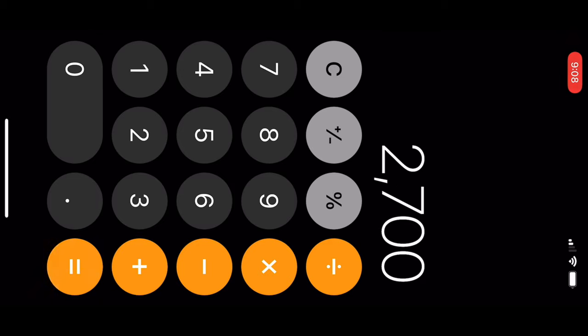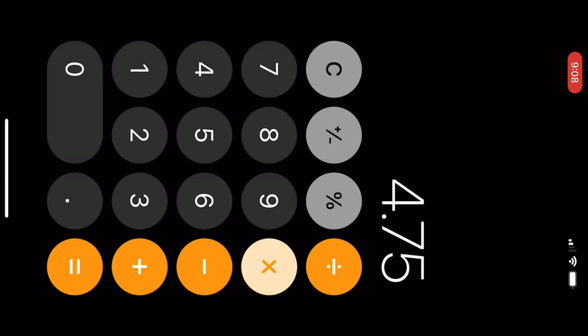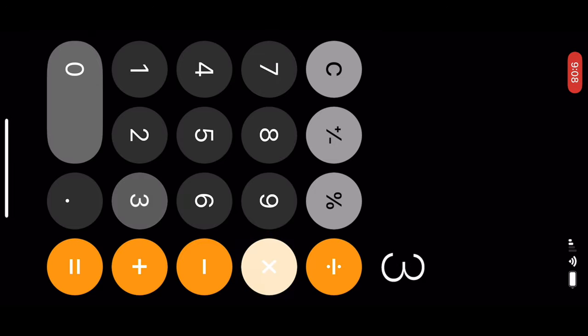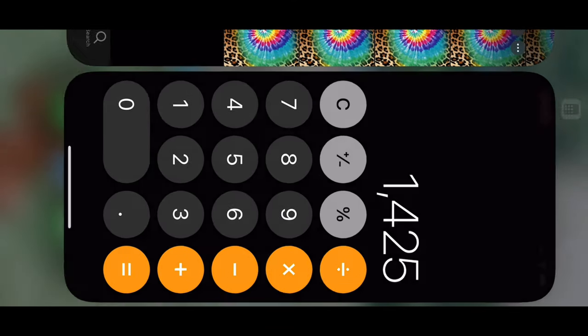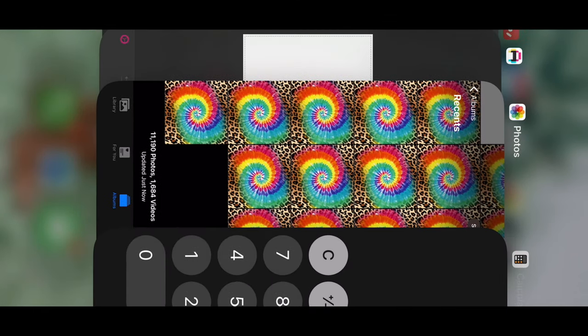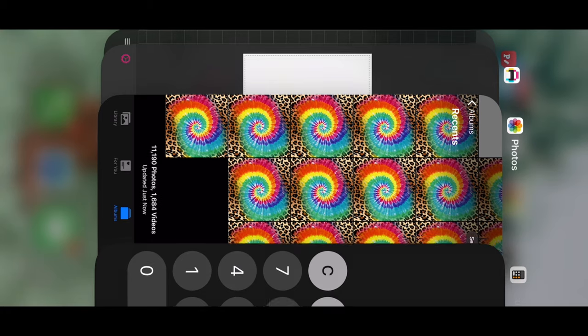Then we're going to take the 4.75 and multiply that by 300 as well. Now that we have our dimensions, we're going to move over to the Phonto app — that's P-H-O-N-T-O. I'll link that for you guys if you'd like to download it; it's a free app and I'm absolutely obsessed with it.